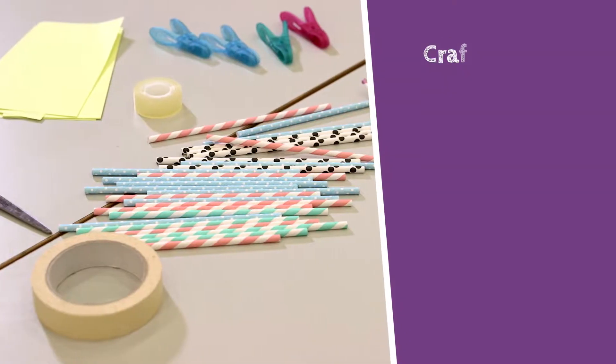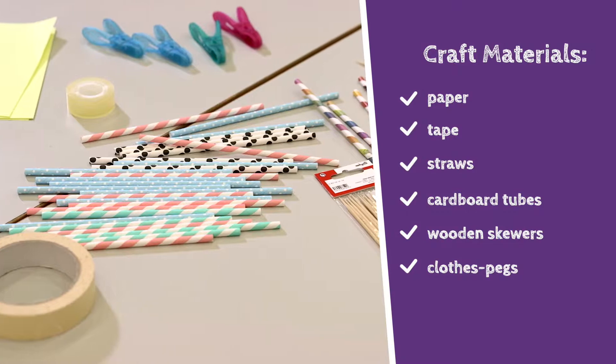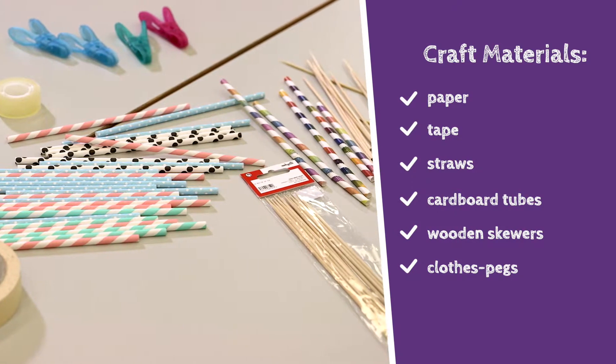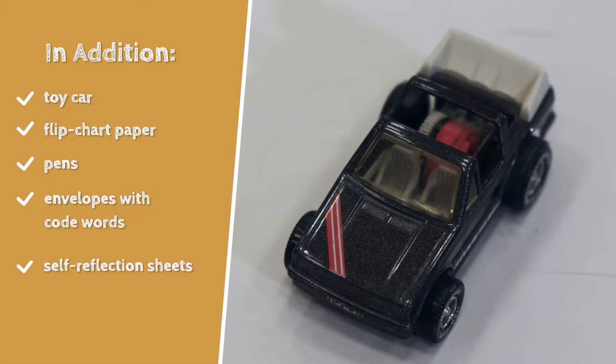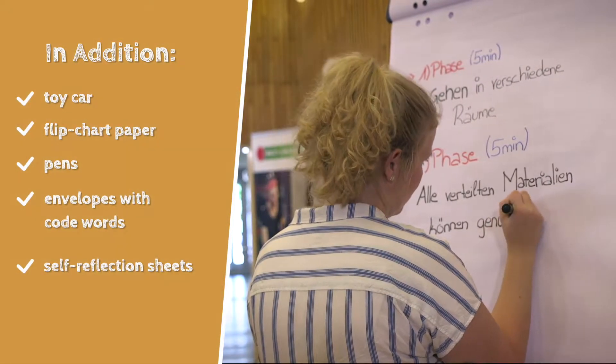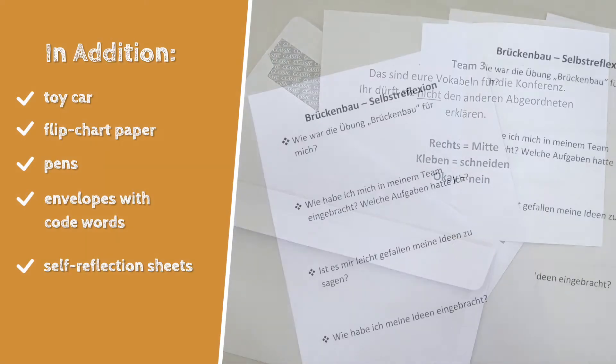You will need craft materials like paper, tape, straws, cardboard tubes, wooden skewers and clothes pegs. In addition you will need a toy car, a flip chart paper, pens, envelopes with code words and printed self-reflection sheets.